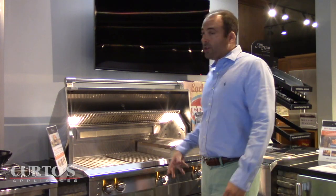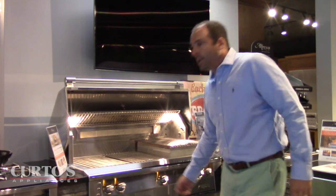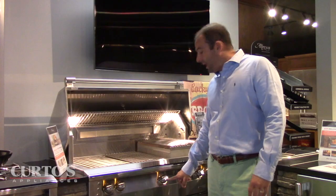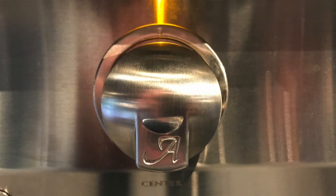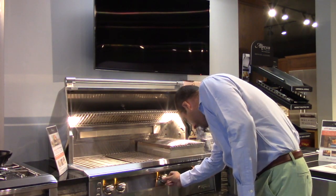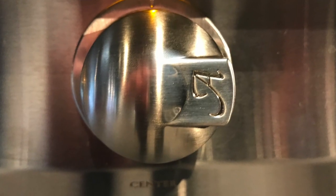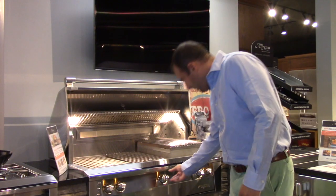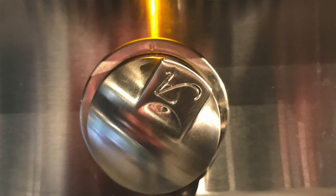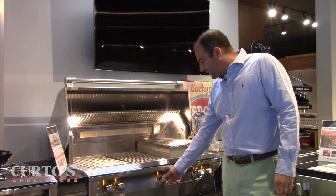Basically, with the grill you're either at off, you're at high — what they actually call max — and then you have min, and then you have the sweep between max and min. So when the grill is off, the A is pointed south — the A is at six o'clock. When you are at max, the A is at three o'clock. And when you are on min, you're at kind of one o'clock or so — so between about one and two o'clock.